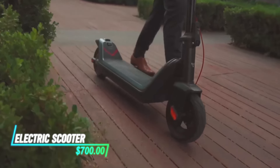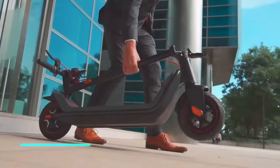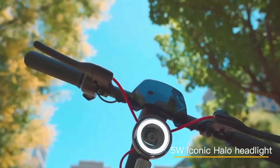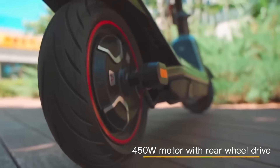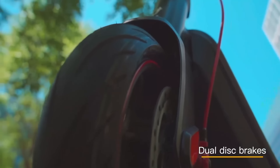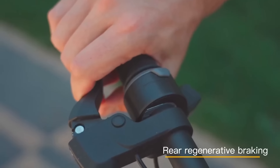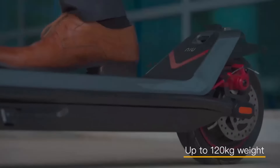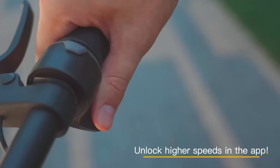This electric scooter has a powerful motor to handle tough terrains and steep hills. Its sturdy frame ensures durability and stability on rough roads. With a long-lasting battery, it provides extended travel without frequent recharging. The scooter features large, rugged tires for better grip and smoother rides.